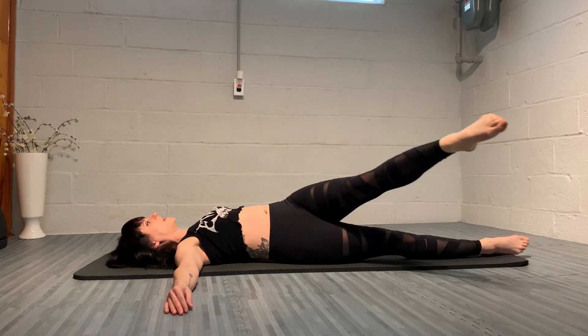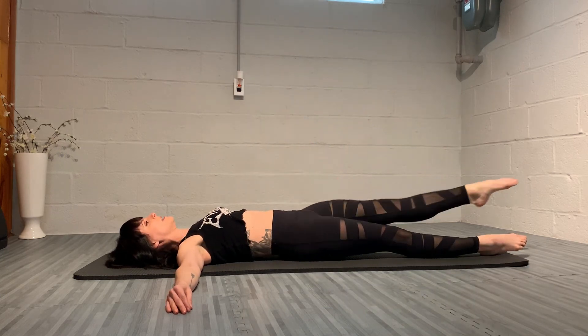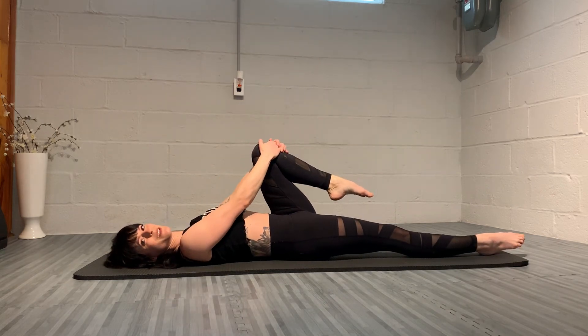One more time, inhale and exhale, and then rest. That is single leg circle. I'll see you tomorrow for day five.